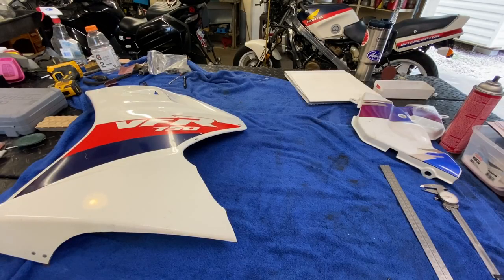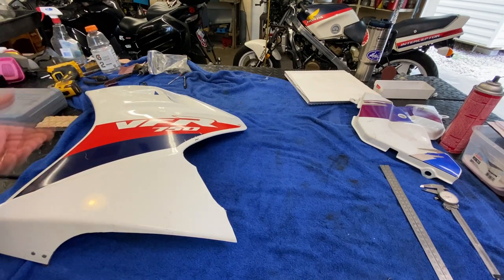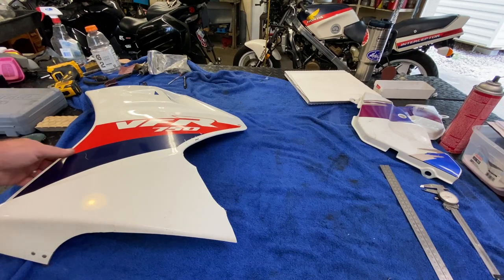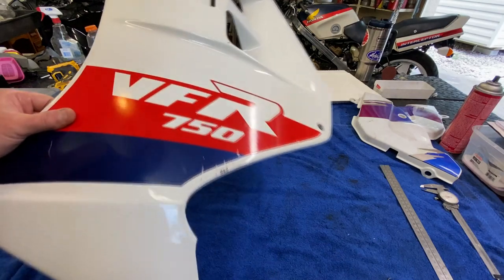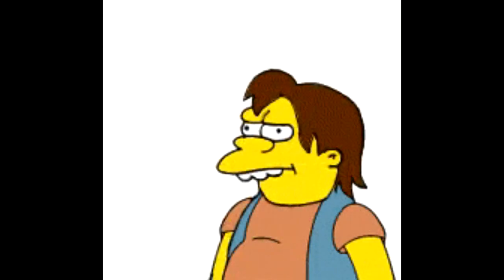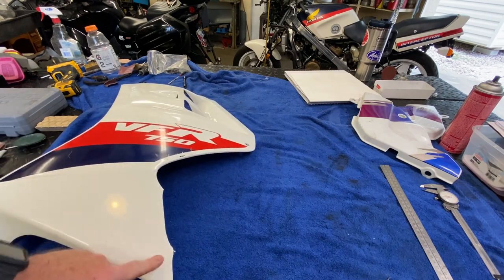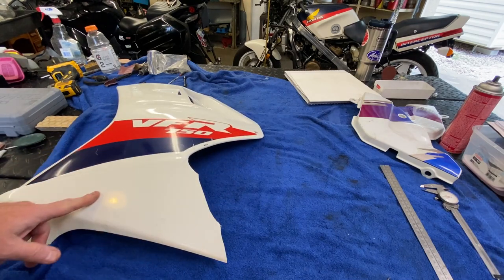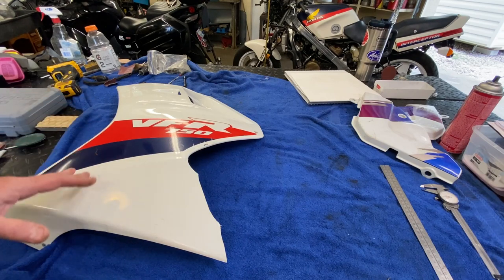Howdy folks, welcome back. We're going to get on some release, some roughing work on that left side panel — I'm just going to call it the side panel, side fairing, whatever — for the VFR 750. You can tell that because it says VFR 750, and I showed you this in the teaser at the end of the last video: the broken piece here.